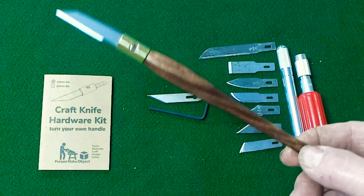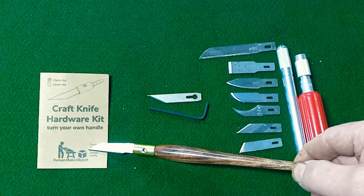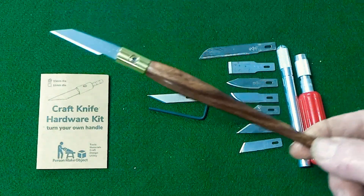These make a great gift. You can pick them up at personmakeobject.com or on my Etsy store. You should buy one. Thanks.